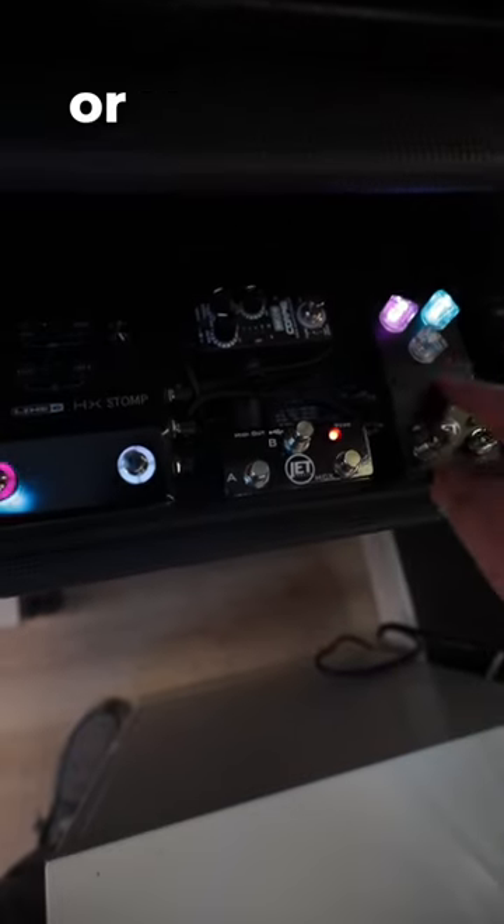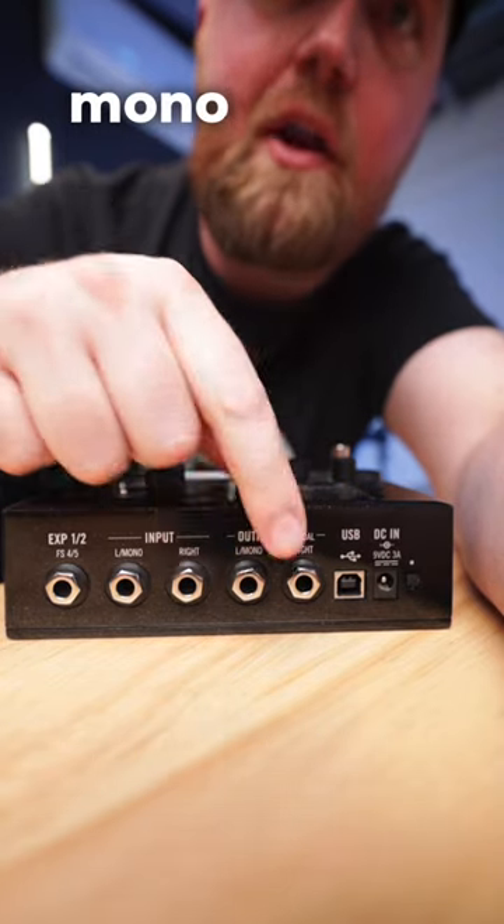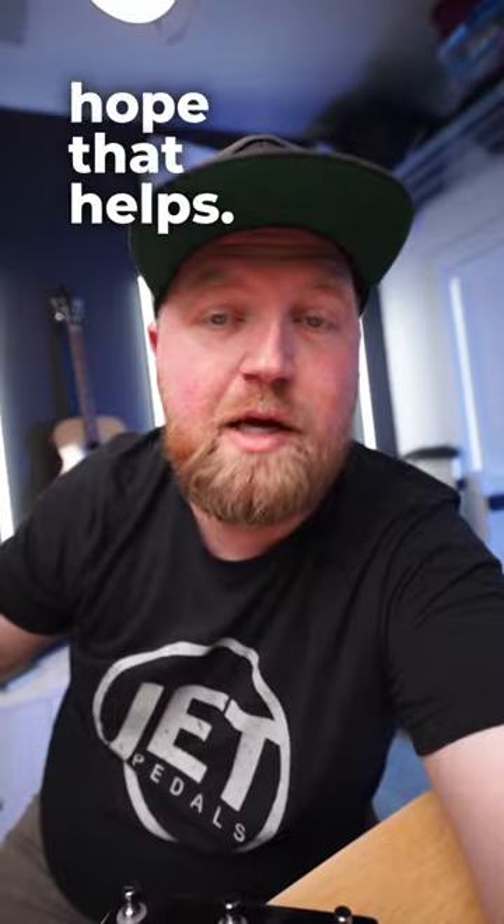Then make sure that when you're using other effects, either they're going directly before your HX Stomp — like drives and compressors — or they're going through the effects loop. In this case a stereo effects loop, like the Jet Revelation coming out the send with a TRS split cable, coming back in via TRS into the two returns. Then all that's left is to come out mono or stereo using both outputs into one or two amps.